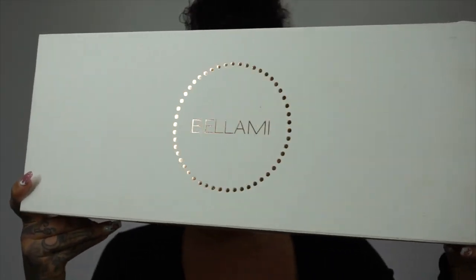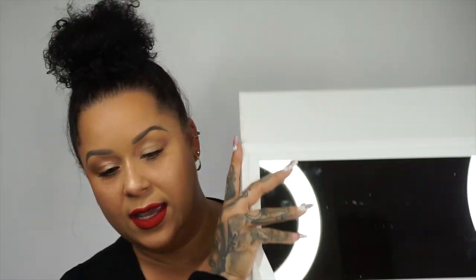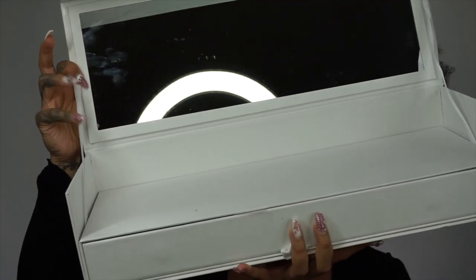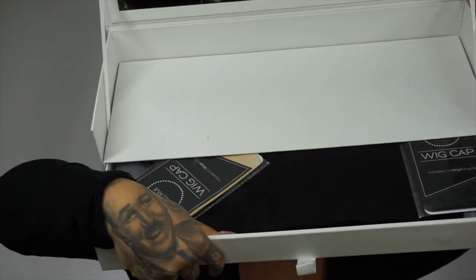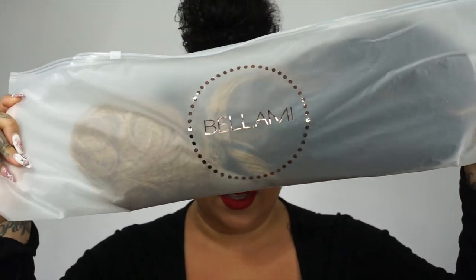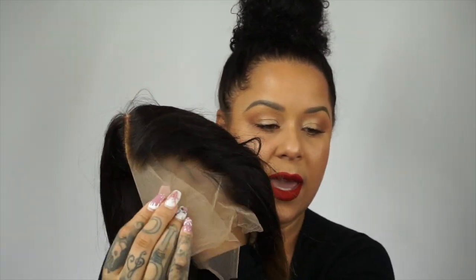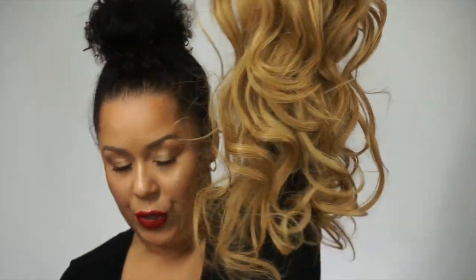Bellamy, you guys. I'm going to open this box. So you get a wig stand. The box comes like this — it's like a little shelf and these hold it up, and there's a drawer that you open up. You get your hairbrush — this is the Bellamy hairbrush. You get wig caps: a black one and a flesh-toned one. You get your Bellamy hair bag so you can travel in style. And your actual wig — the wig comes in a Ziploc bag. You've got the full lace and the rooted look.